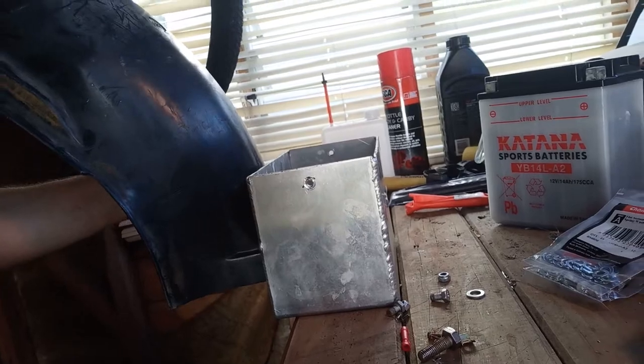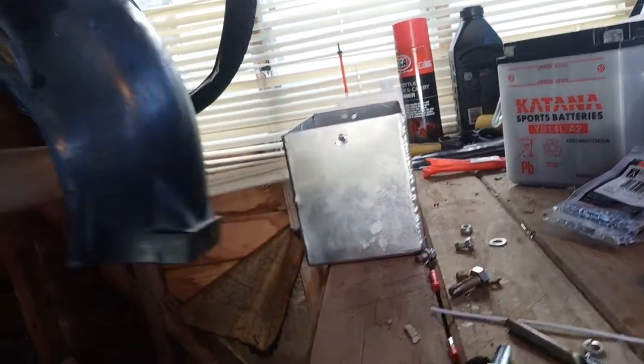It will sit in there and be held in by the battery box. It's nothing pretty but it's just so it gets sorted, and then once it's certified we'll do some crazy fun stuff and actually make it into a nice little setup — but one thing first, you know.